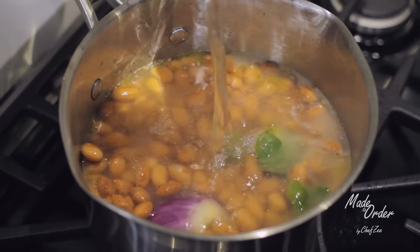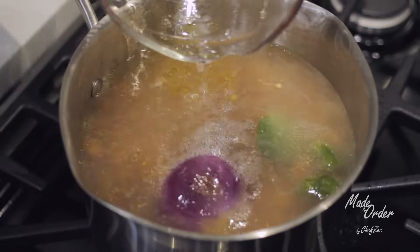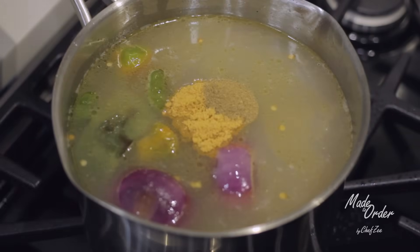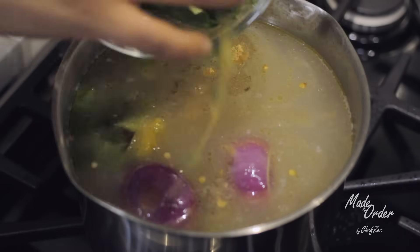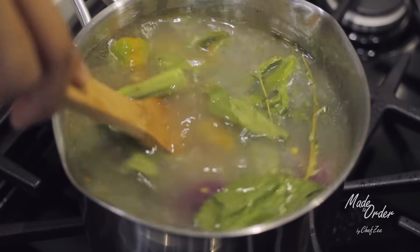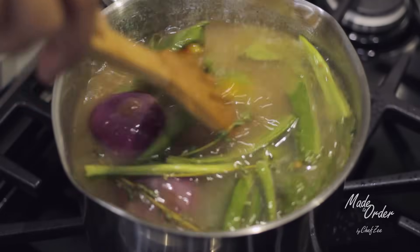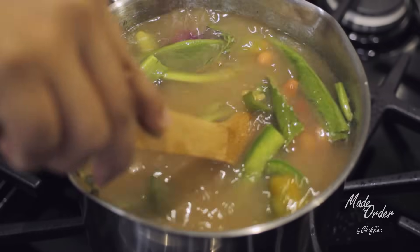Then we're going to add about two cups of water. Be sure to use a larger pot than what I'm using here because I actually run into a little bit of trouble later in the video. Then we're going to add some sazón and sopita — a chicken bouillon cube — some pepper, some oregano, and some recao and some thyme. The recao and thyme are really going to bring this dish alive because it's super aromatic and it's going to give it that classic Dominican bean smell and taste. Trust me when I tell you that.